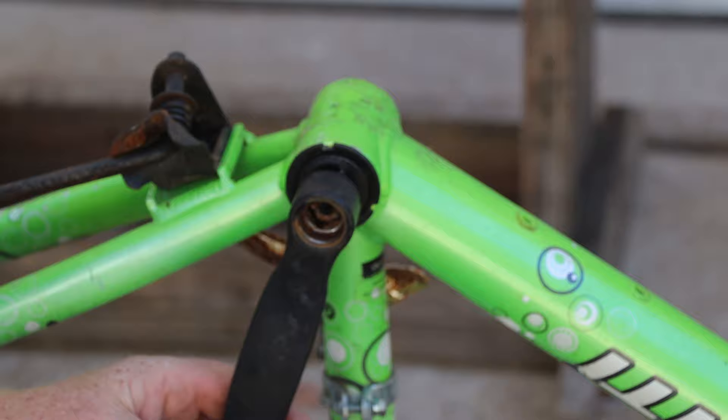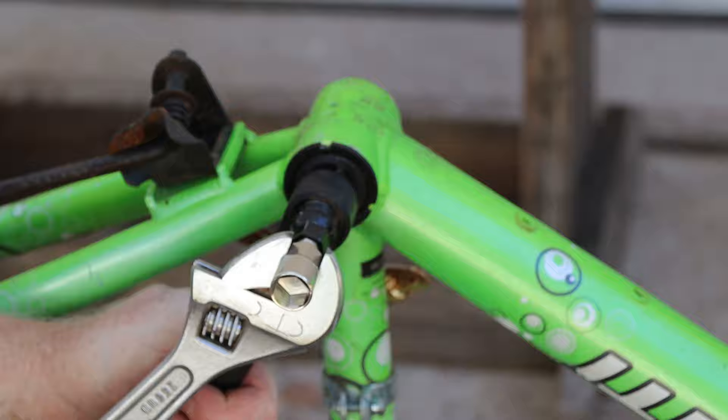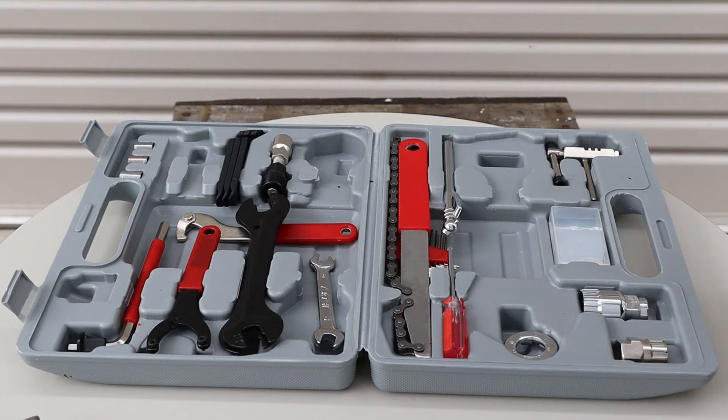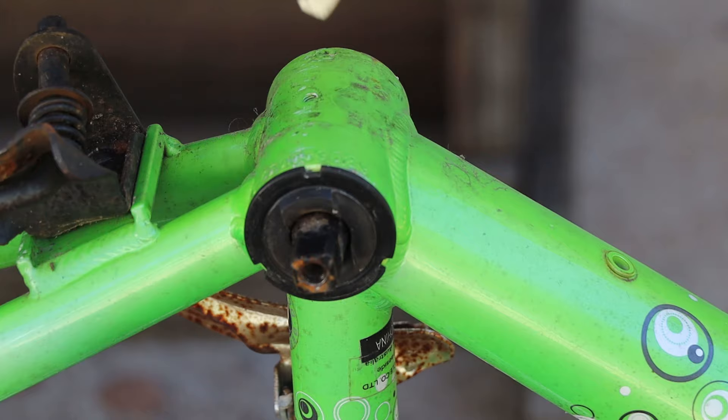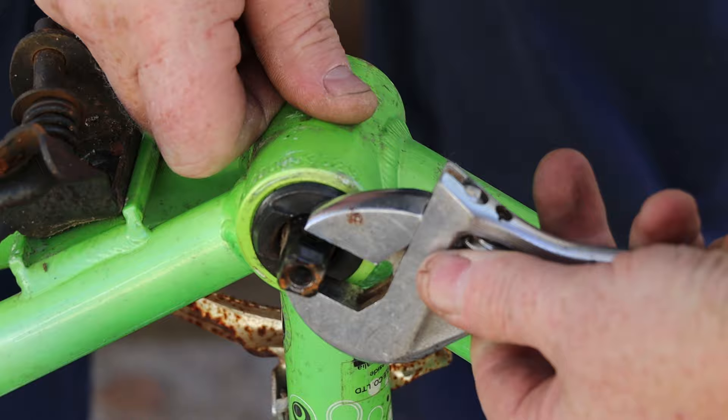Now we can screw the crank puller into the crank — screw it in as far as it'll go, then screw in the pin and turn it with the spanner until the crank pops loose. Next we need to get our lock ring spanner from the toolkit and use it to loosen the lock ring from the bottom bracket. Once it's loose you can remove it by hand. You might need to use your spanner to loosen the bearing cup, but once it's loose you can unscrew it by hand as well.